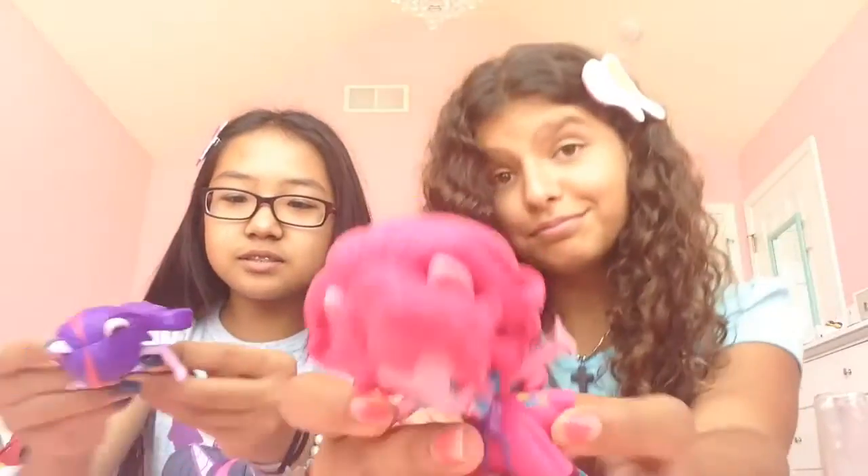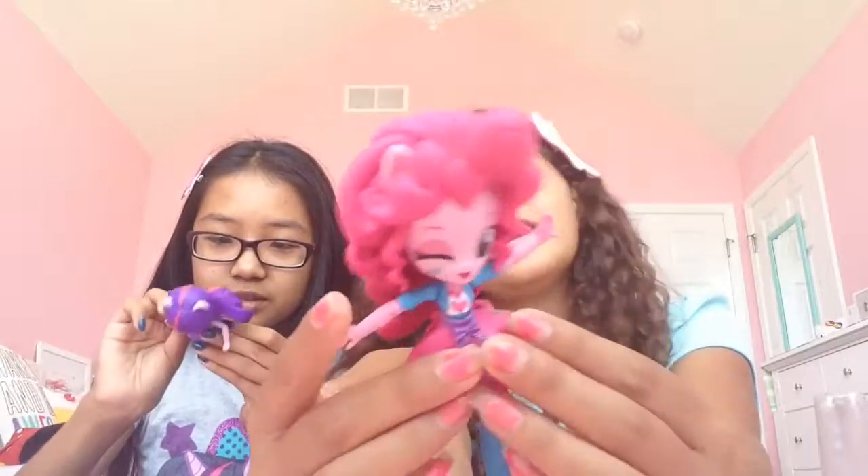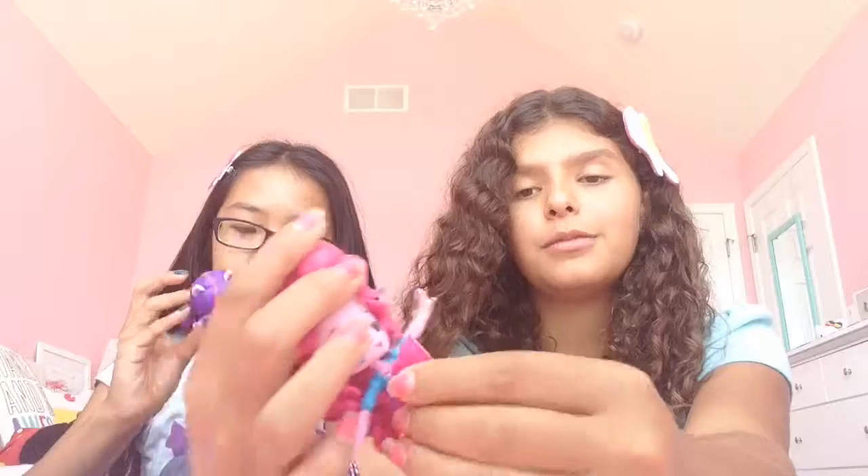Her skirts are so cute. Mine skirt is coming off — oh yeah, they're snappable skirts. It's kinda hard to see with her hair, but we'll do close ups later. They snap.